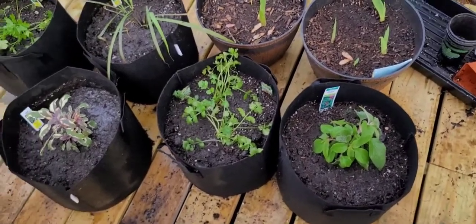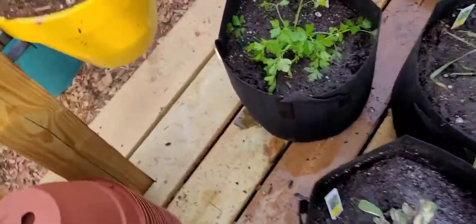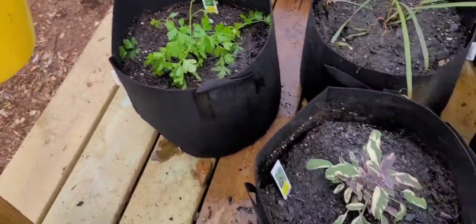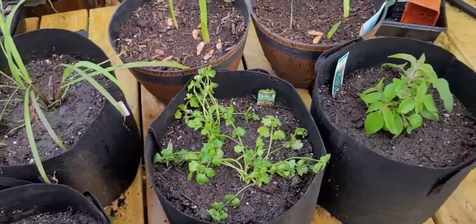All right family, got all of Lonzo's pots potted up, watered in with the 5-1-1. Now all we got to do is find a permanent home for them.